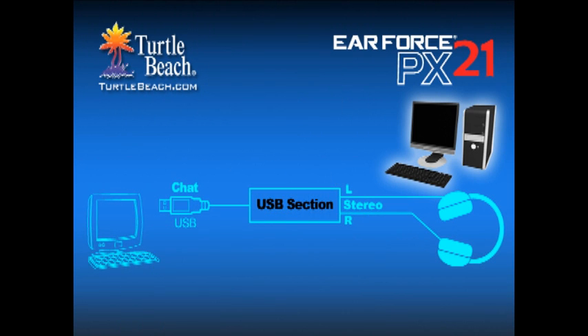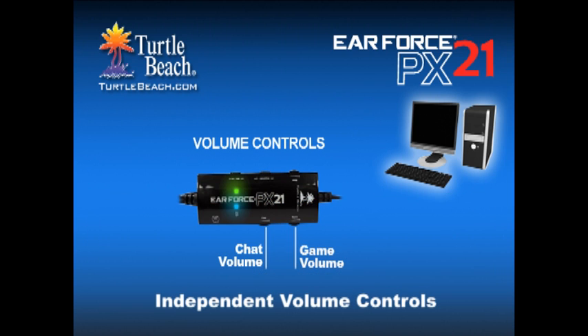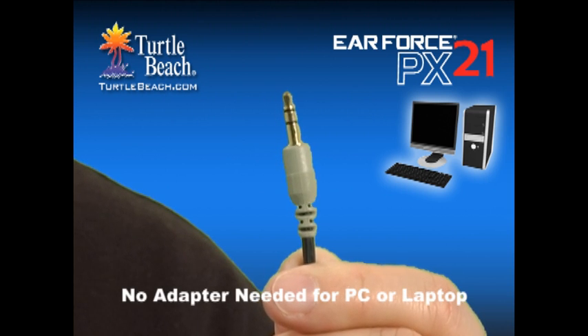When using the PX21 on a PC or Mac, the USB section can be used for chatting online, and the stereo section lets you hear the stereo sound from the sound card or headset output. Just like on the PS3, each has its own volume control so you can separately adjust the chat levels. The PX21 includes a 3.5mm plug on the end of the cable, so you don't need an adapter to use it with your PC or laptop.